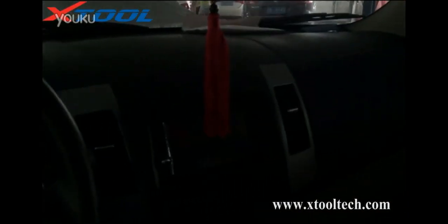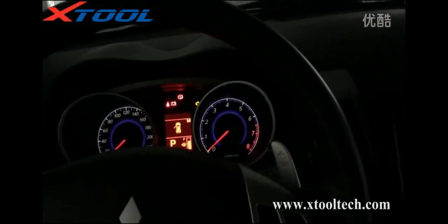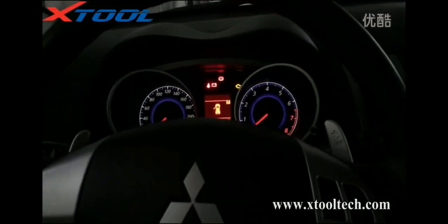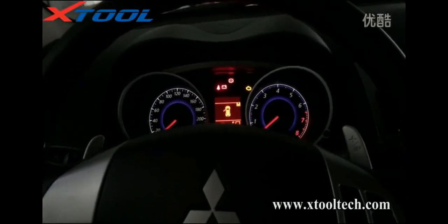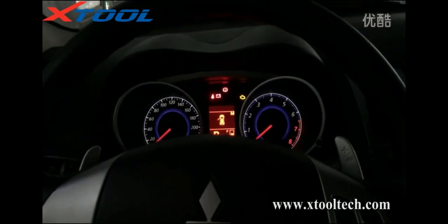Hello, welcome to Extrotech. Today, we'd like to introduce our new product X100 pad to you. We are going to demonstrate X100 pad for key programming with a Mitsubishi 2009 Outlander.